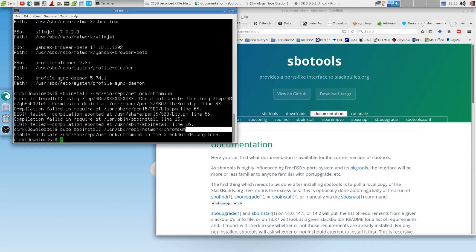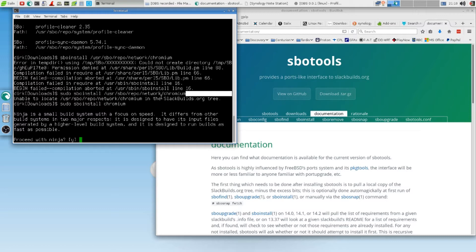So now you shoot it up. Unable to locate users. Okay, here it goes. It didn't work out the way I wanted. That's life. Here — Ninja is a small build system with a focus on speed. So the SBO install Chromium — Ninja is a small build system with a focus on speed. It differs from other build systems in two major respects. It is designed to have its input files generated by a higher level system.